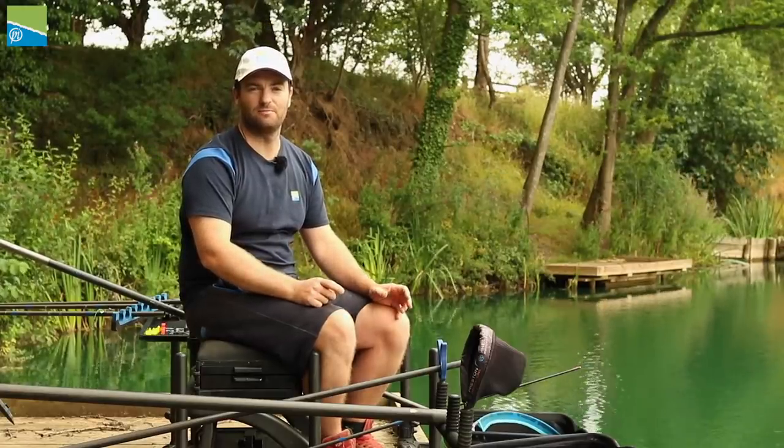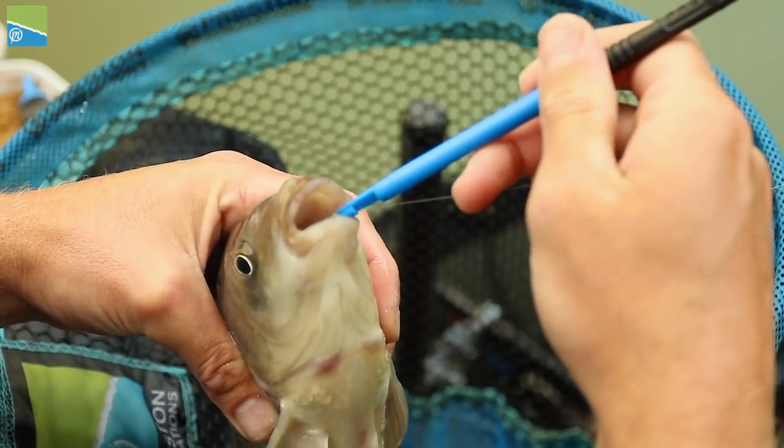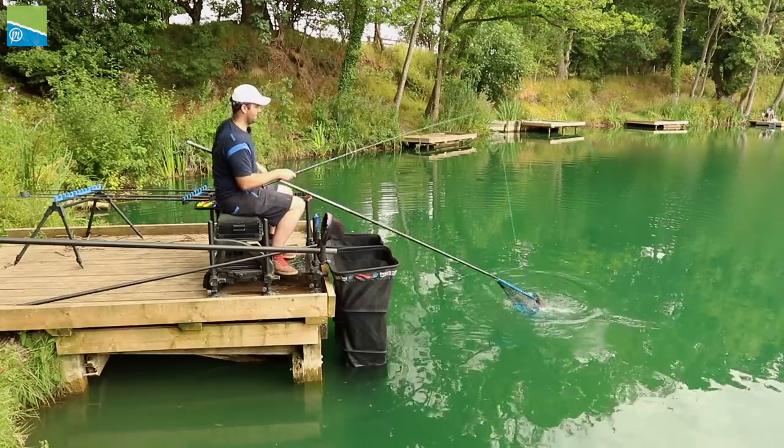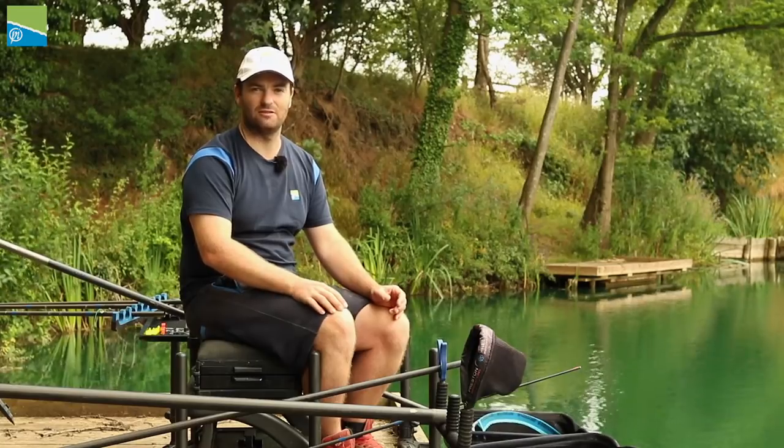On commercial fisheries, one of the most important items of tackle is your hook. Hook choice is really important because you're catching big weights of fish, so they've got to be really durable. We're here today at Western Pools where I'm going to show you a few tips and tricks on how to use our new GPM hooks.